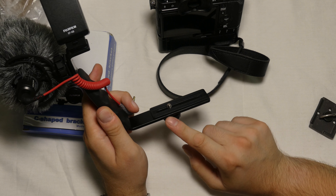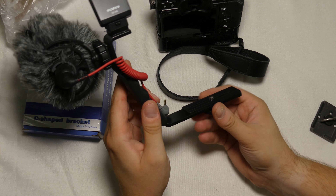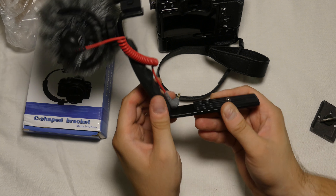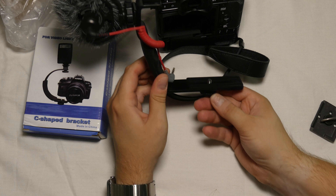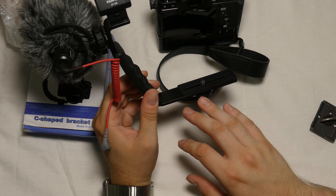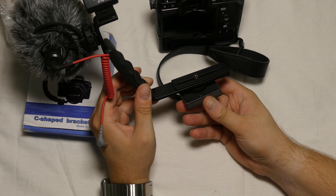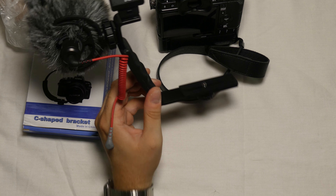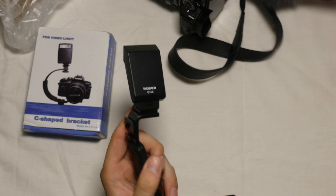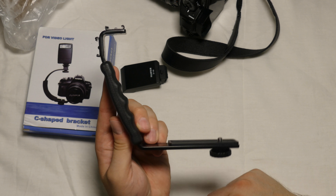One downside is that there's only one screw here, so I'm not sure how well it would hold if you mount heavy flashes — it might move slightly because there's only one tightening spot at the bottom. If you put this on a tripod with this screw up to the camera, there's not much holding it in place — only that one screw for everything. Anyway, let's try the next one. This was the first bracket; you could call it an L-bracket because it has an L-shape to it.